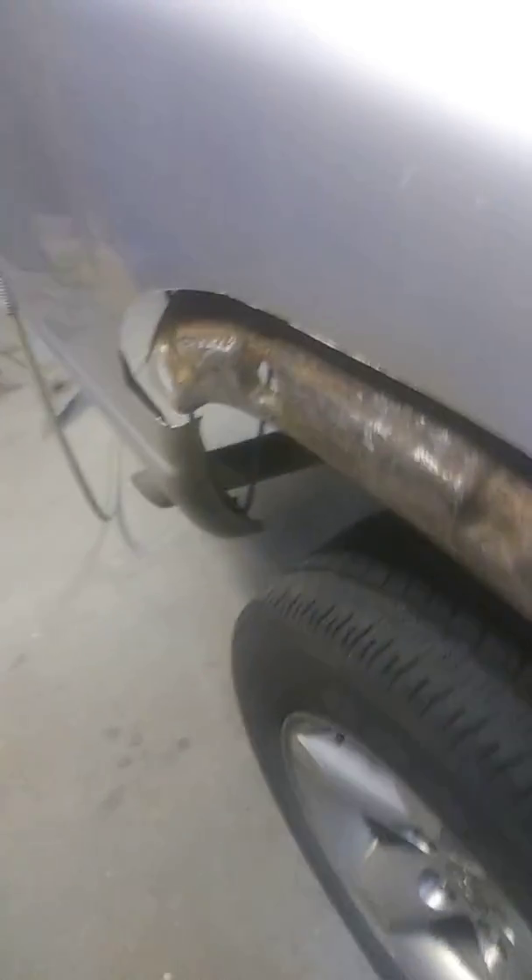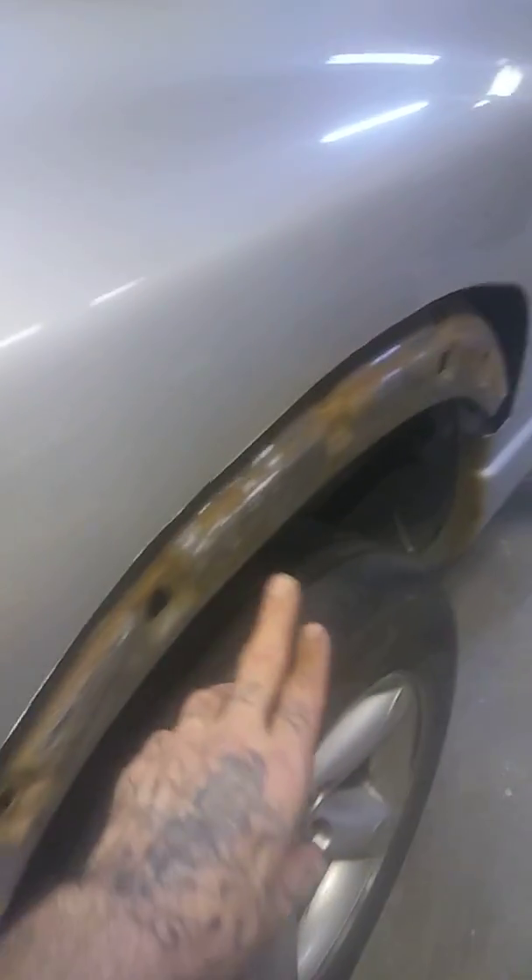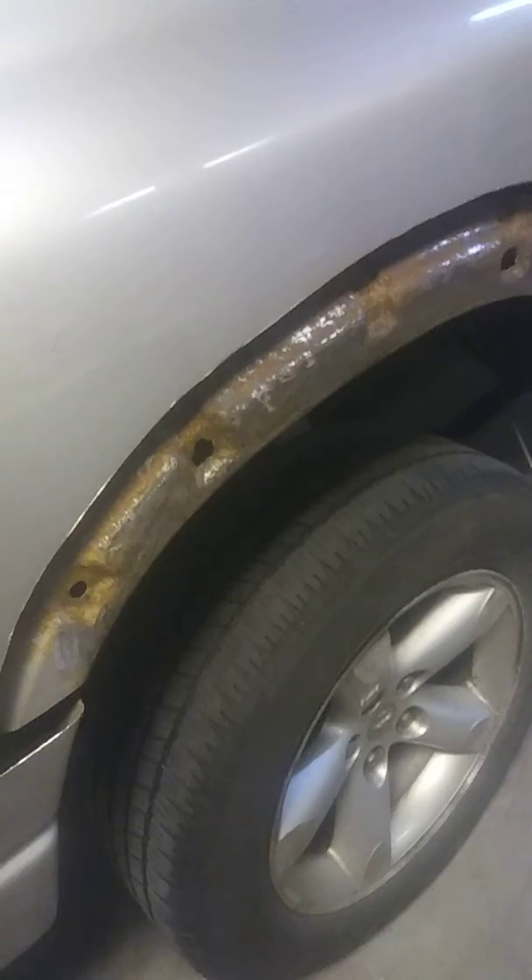Looks like Dodge's seam sealer failed again. This top piece here is the seam sealer — it was between the wheelhouse, the inner wheelhouse, and bedside. They obviously grab moisture and corrode. All that pile rust is what happens when that sealer fails.